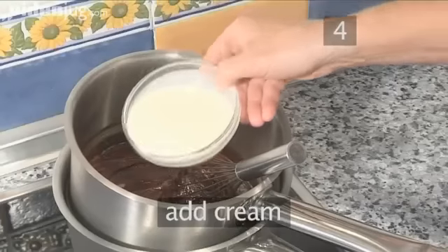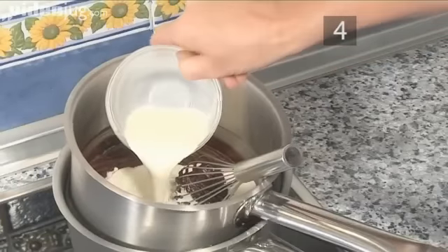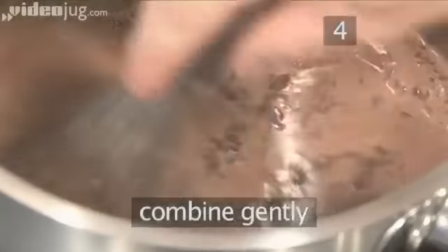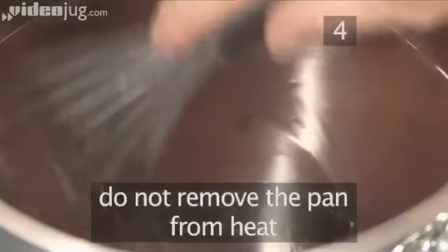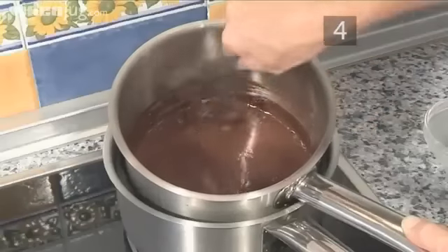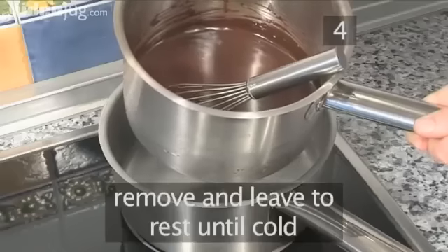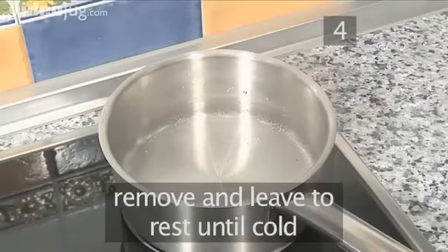When melted, gently add the cream and combine well to make the mixture. This cream is called ganache. Do not remove from the heat — keep the pan at melting temperature. Then turn the heat off, remove the pan from the heat source, and leave to rest until cold.